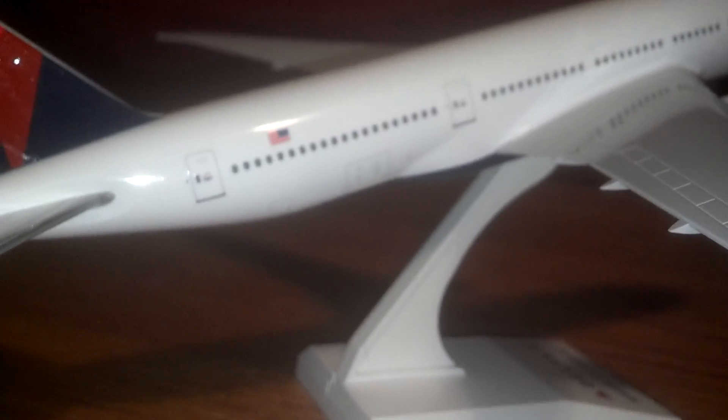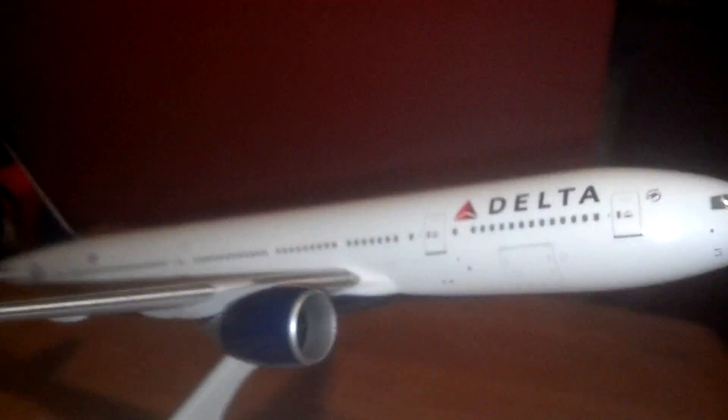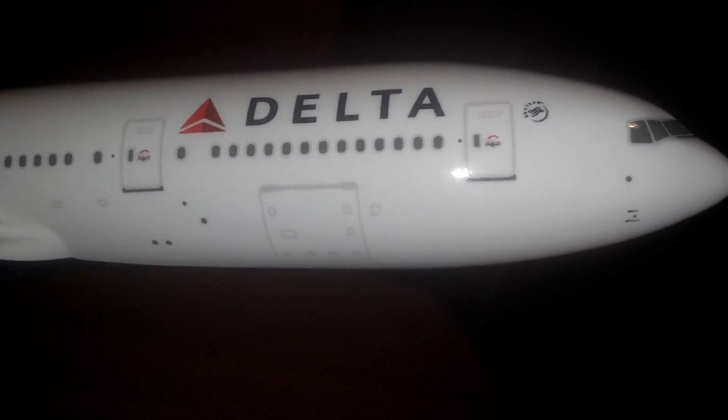So here's the right side of the aircraft. As you guys can see, coming up front here again — you can see all the lights and the cargo doors and the Delta logo and everything.